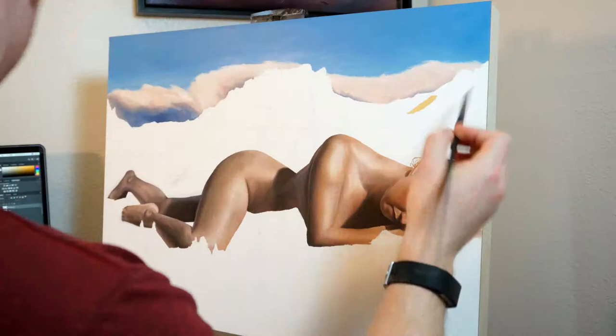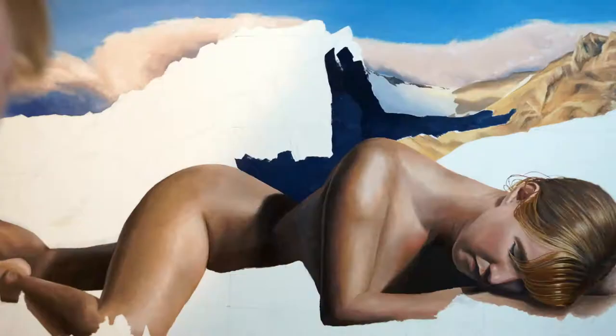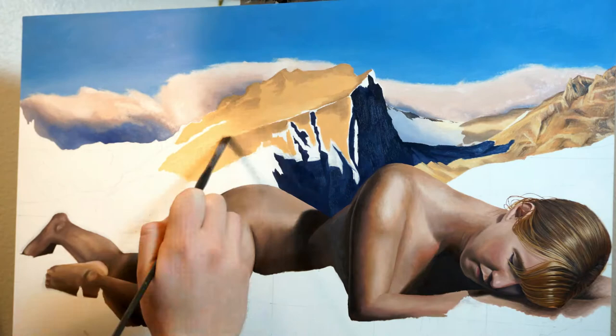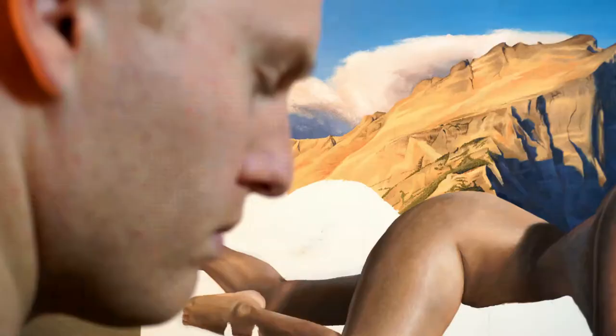Once I painted the figure I was able to move on to the surrounding landscape. What I typically do for these is I start with the thing that's furthest back in the background and move my way to the foreground — so that being the sky and the clouds behind, then moving into the mountains.